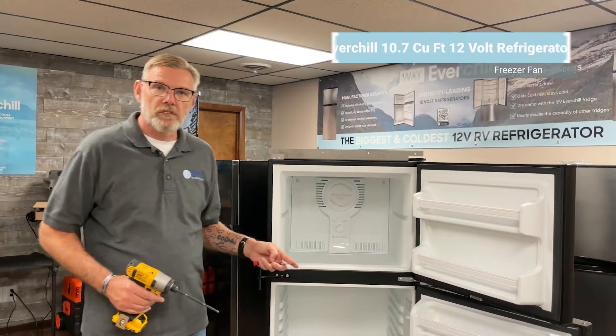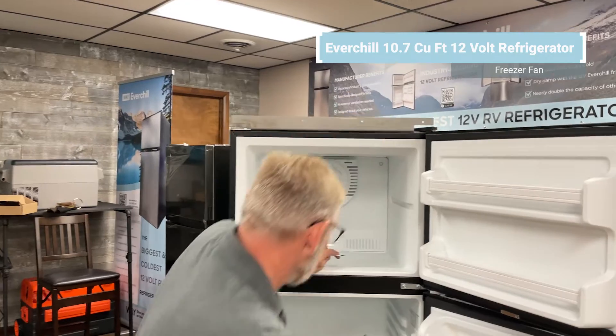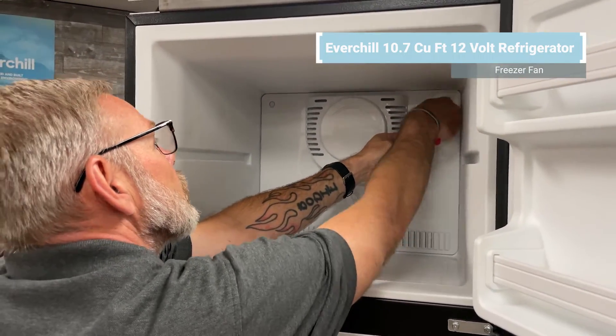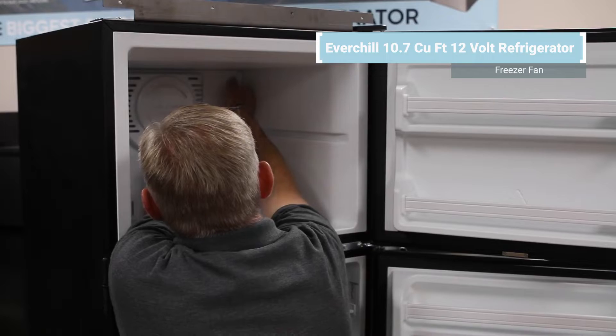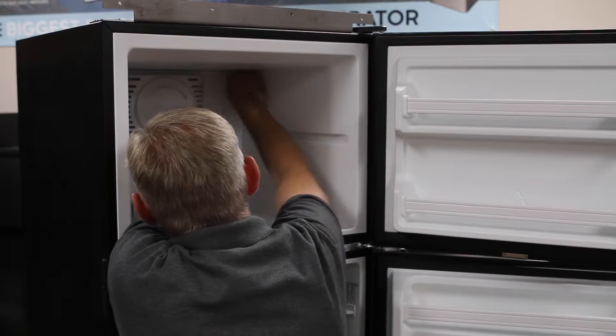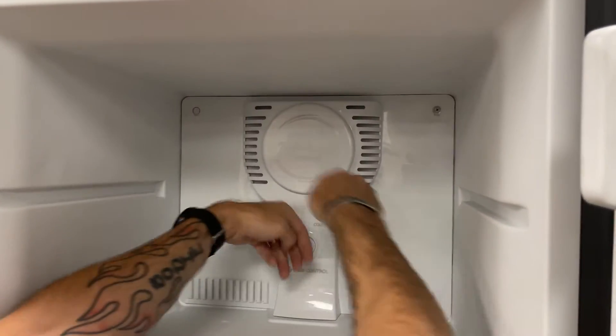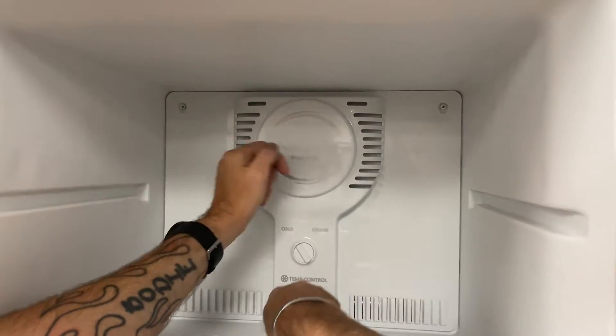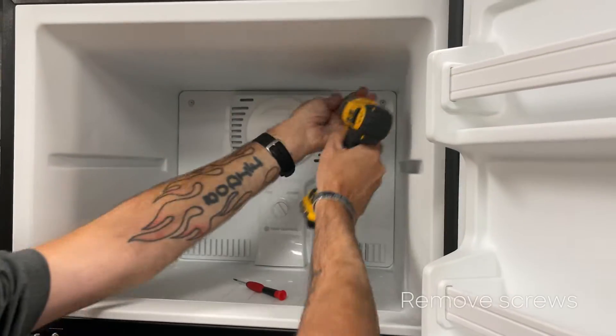We're going to start with the freezer fan assembly. First thing you're going to need to do is remove the small screw covers. There are two of them — one on the top and one on the left and right. Remove your screws.